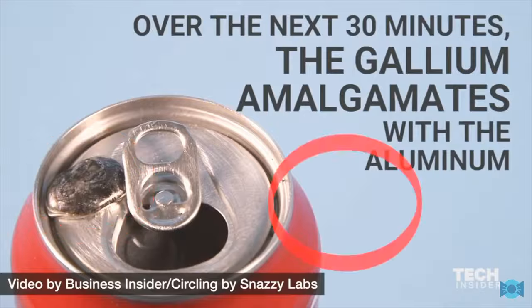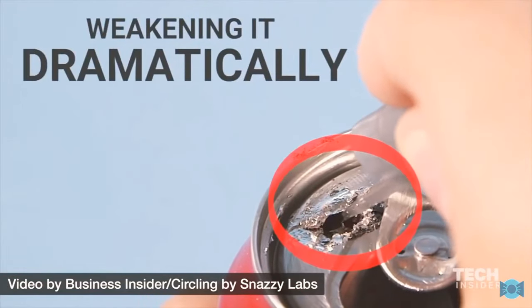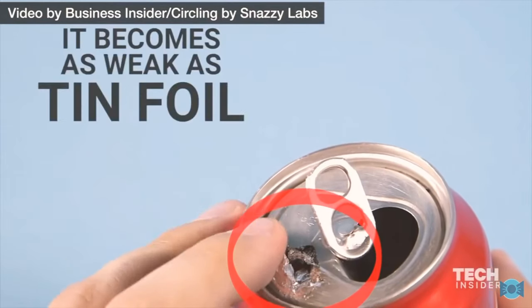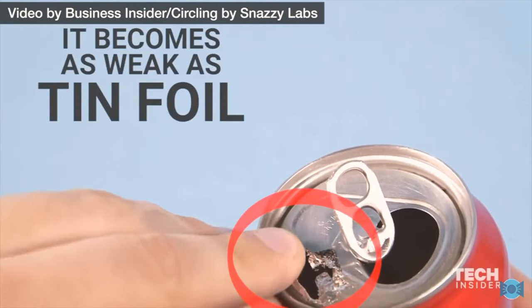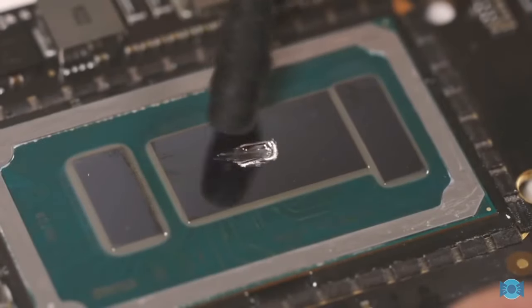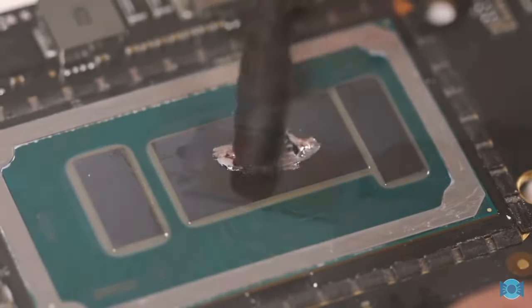Now, we only applied liquid metal to the CPU die itself and to the thin copper shim, which is attached to the cooler's heat pipe. None of that is aluminum. However, if the liquid metal has spread around a bit, as I suspect it might, it may have come in contact with the cooler mounting assembly, which is aluminum. And that would not be good.